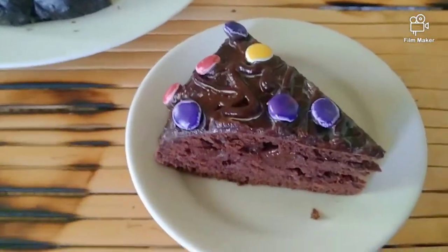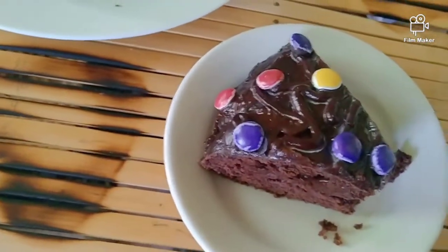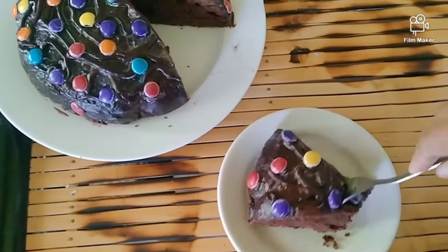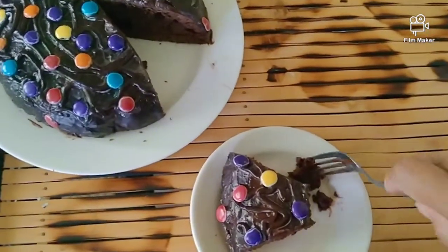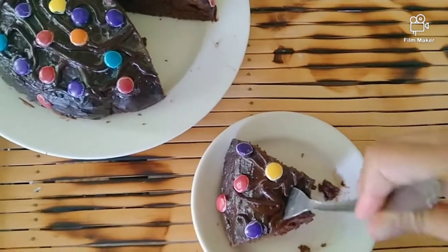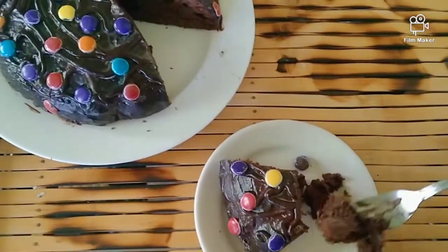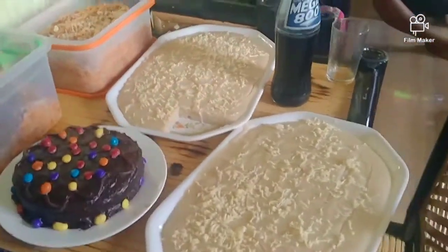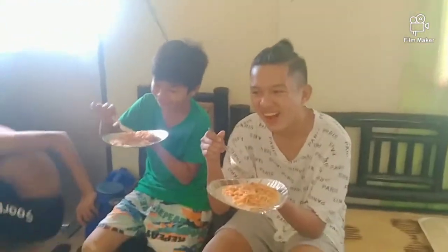So ito na yung homemade cake namin, kakain na kami. Awesome! Sarap guys! Guys ayan yung bisita ng anak ko si Adrian and then si Awing gwapo — ayan, together na.